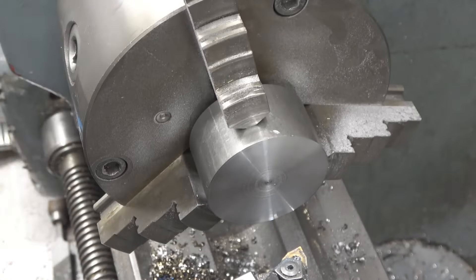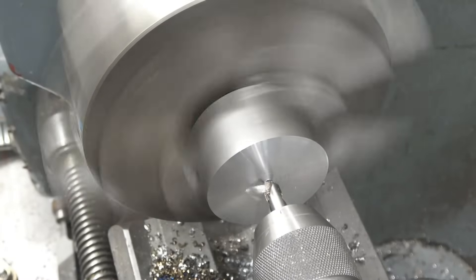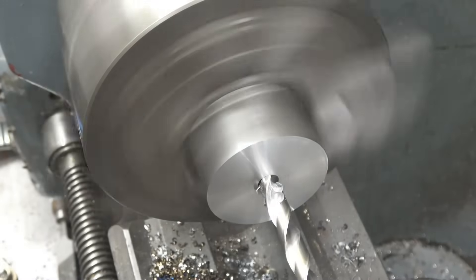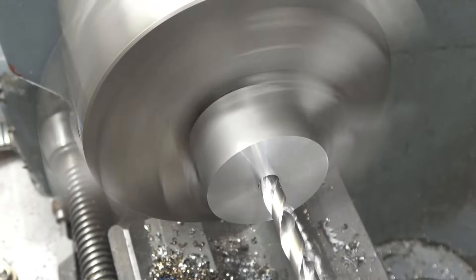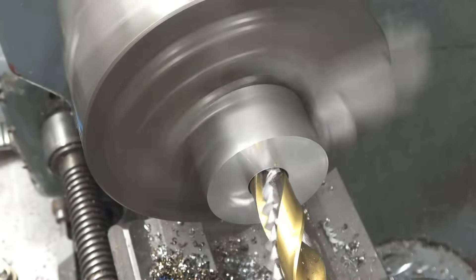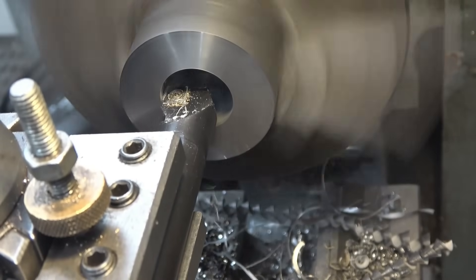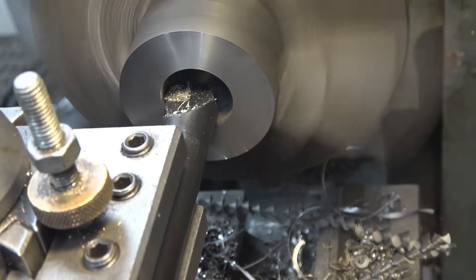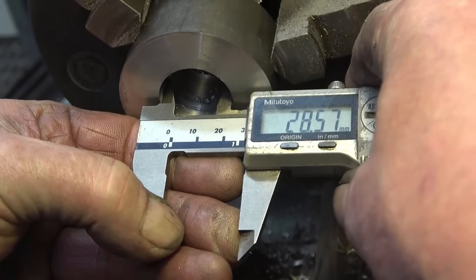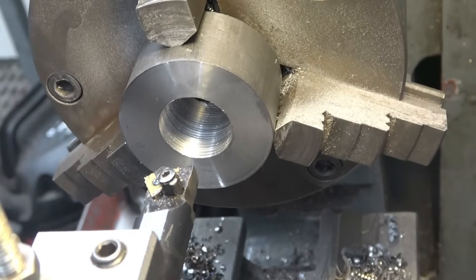I'll probably take some of the length off — I don't need it quite as long as I had — but we'll get a hole through it first. The size of the hole I need to cut the thread is 28.5mm. It measures 28.57, that'll be good enough. Right, we're all set up to cut the 1.5 thread.